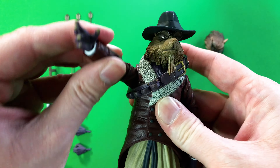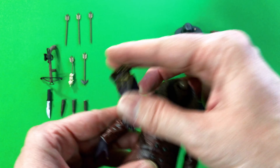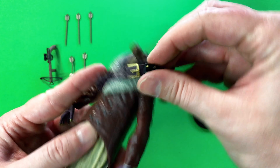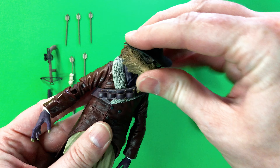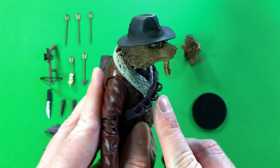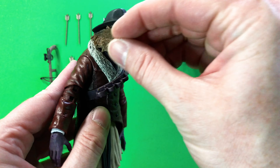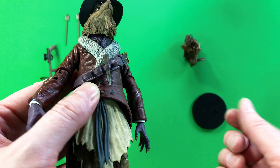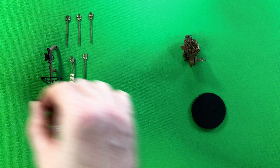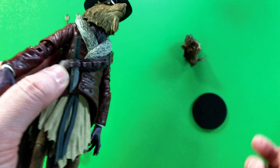Just wanted to show you something — popping the head off, this strap can come off, but I'm not going to take it off fully. Right there on that strap is where you will put his stakes, and as you see, they pop in real nicely. And you can put his knife in there as well. Let me just show you — right there it goes.